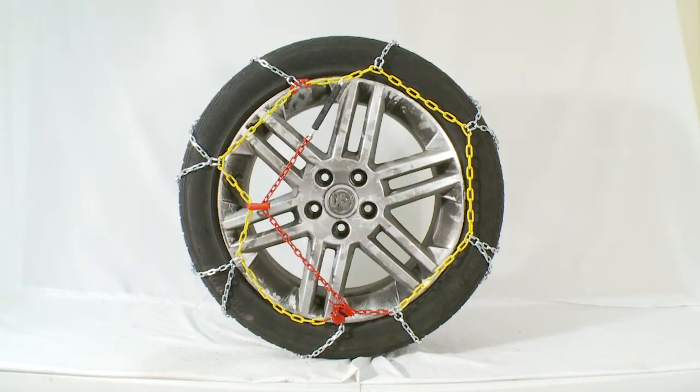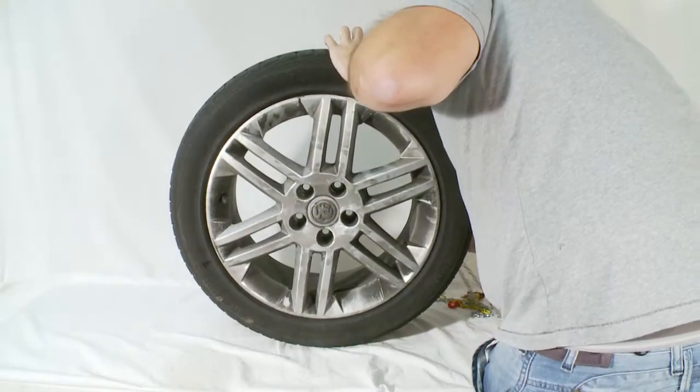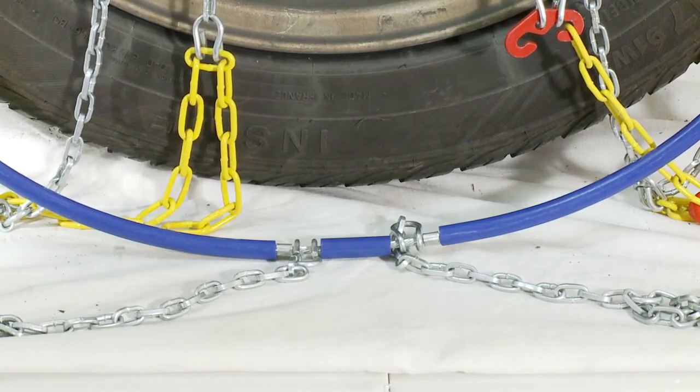There are four easy steps to fitting the Clifford James snow chains to your car. Step 1: Lay the snow chain out and identify the gap in the chain. Feed the blue coated chain behind the tyre, keeping the gap in the chain at the bottom of the inside of the wheel.